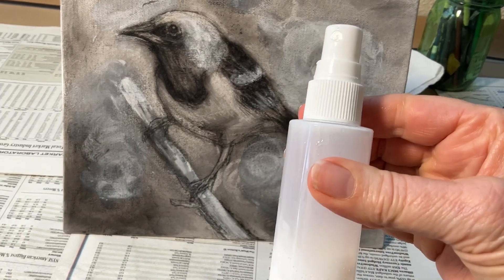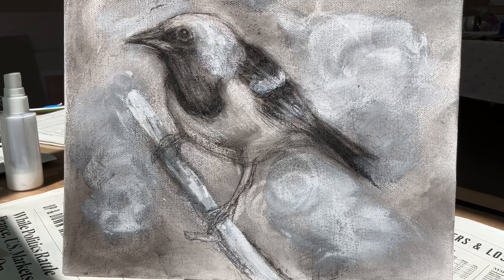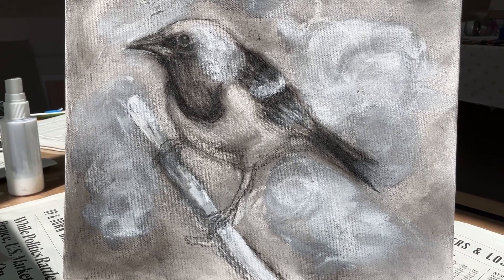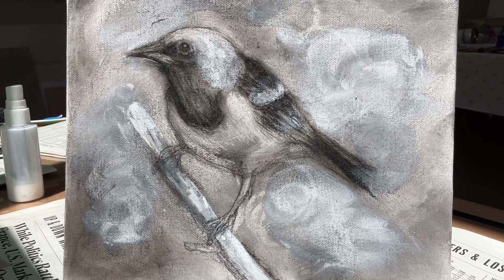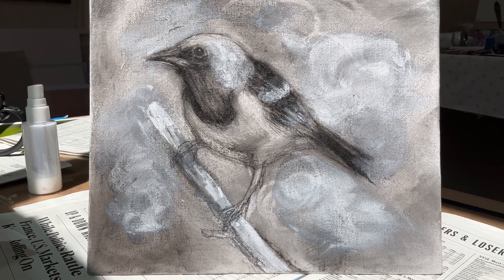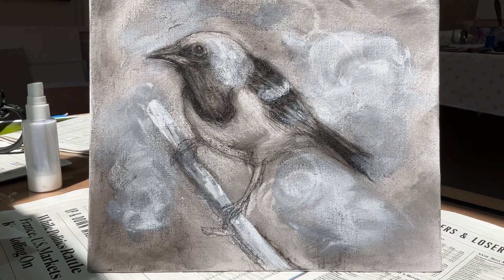I invite you to check out my video where I take this sealed canvas with the drawing of this hooded oriole and turn it into a beautiful painting. Thank you so much for joining me today — bye!